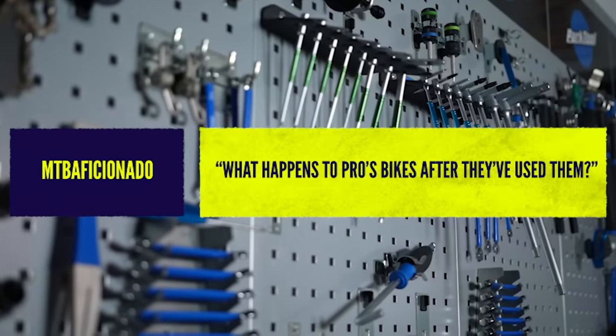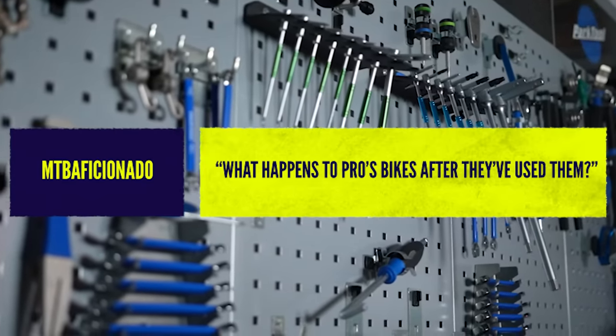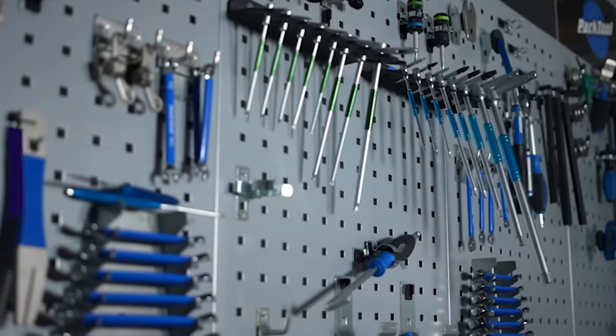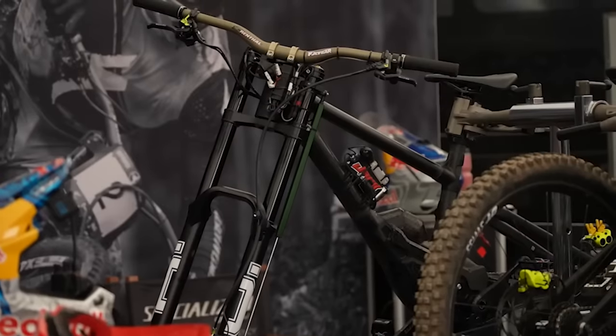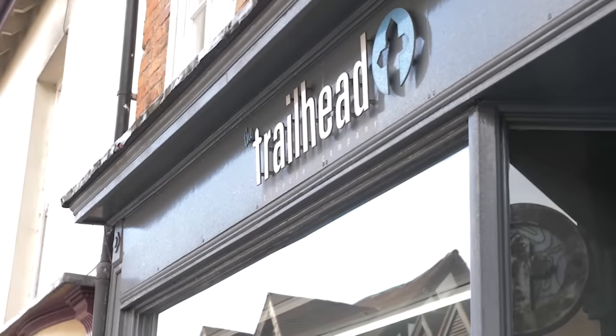From MTB Aficionado: what happens to pros' bikes after they've used them? It depends on the bike, the sponsor, and how pro the rider is. If a pro is on a prototype, that's definitely going back to the brand. There are different levels of deals — you could be shop-sponsored, they give you a bike and take it back at the end of the year as an ex-demo or ex-team bike. A level up, a brand might give you the bike and you can sell it at the end of the year, effectively bumping up your salary.